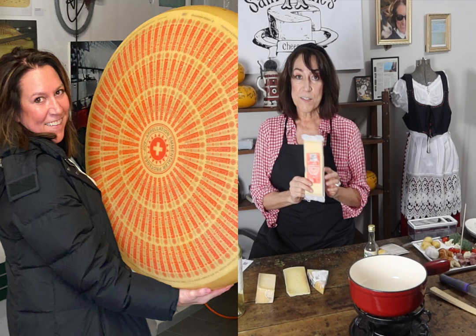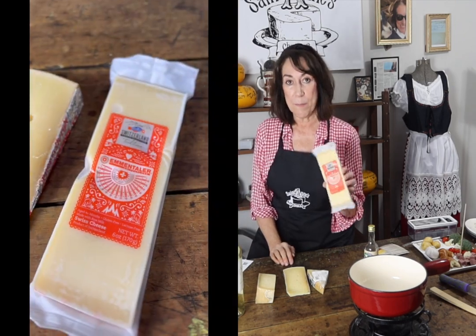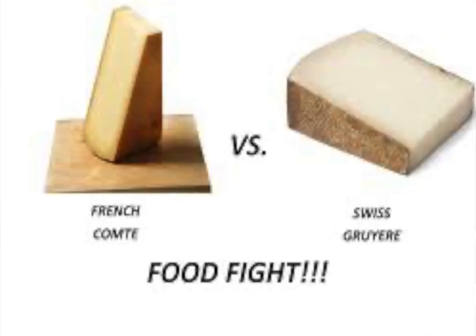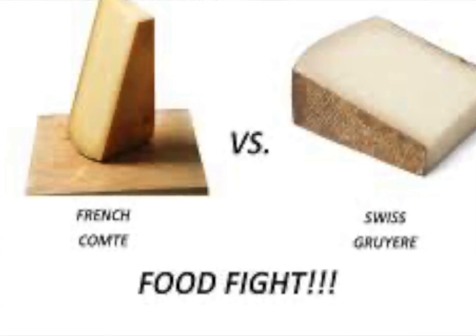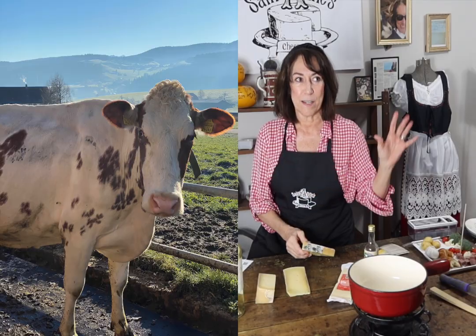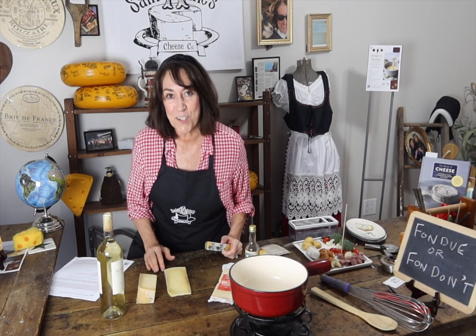Then we have Emmentaler. Sometimes when people say Swiss cheese they're thinking of Emmentaler, but we want to use it by name. Comte is the French version of Gruyere and is a very popular cheese in France. If you can't find Gruyere they're very similar — it is a French cow versus a Swiss cow. In this particular recipe we would prefer Swiss cheeses if you're staying true to 'if it grows together it goes together,' but Comte is a great cheese.